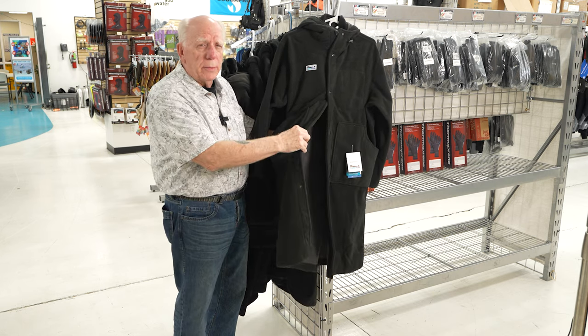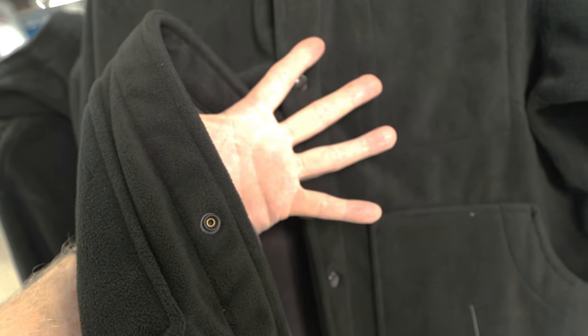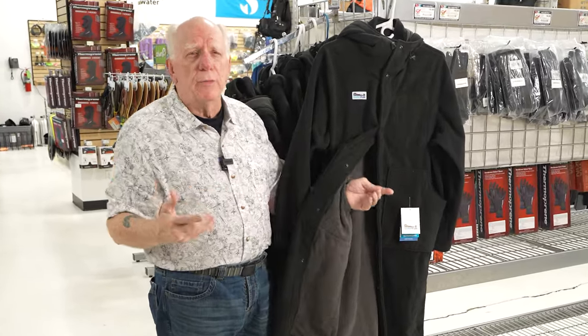There is still a pocket in there, but you can reach through the inside and actually change clothes underneath the surfer. That's why it's made to be oversized.